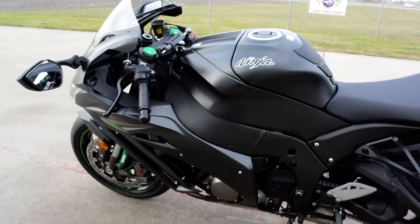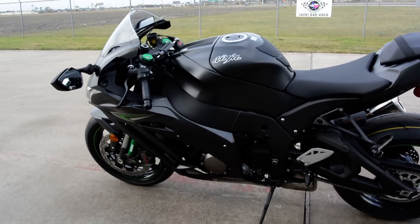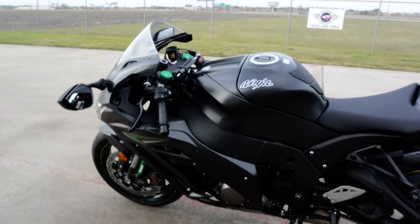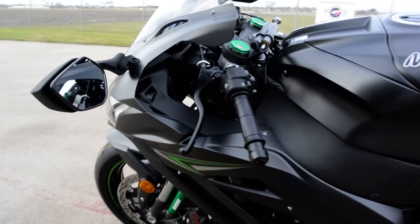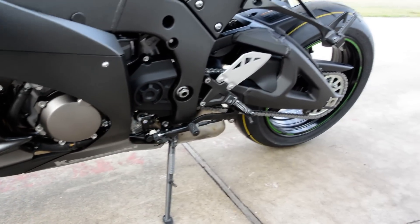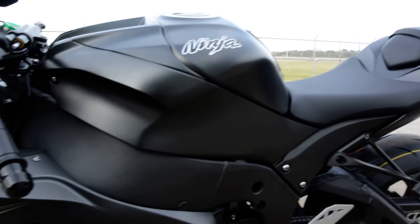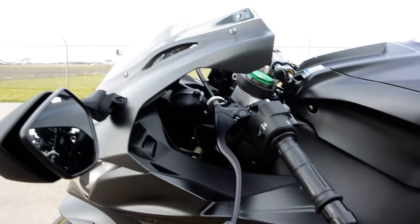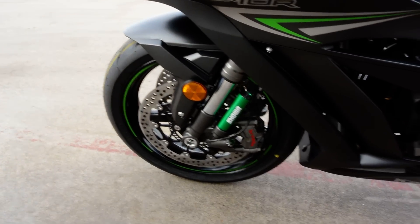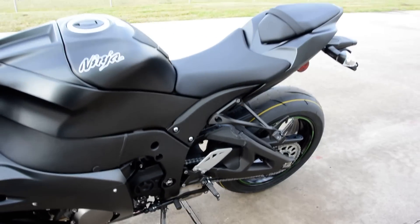This bike is equipped with ABS — it has Kawasaki's KIBS, or Kawasaki Intelligent Braking System. Traction control is the new SKTRC — Sport Kawasaki Traction Control. Kawasaki does have a couple of different traction control systems, meaning the system on this bike is not necessarily the same as on the Concours or the ZX-6R or some of the other bikes.